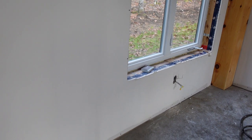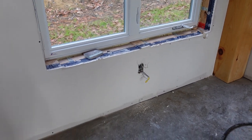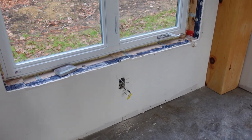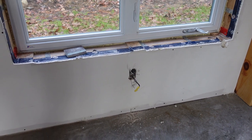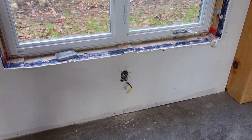Then one of my guys mentioned to me, 'Well, I fed it out of the plug underneath the window.' I said, 'What plug underneath the window?' What happened was the drywall contractor drywalled right over our plug. You can see we have a plug there and another plug here, and that was what was causing the issue. So we're going to go ahead and put a plug on that and hopefully that'll fix our problem.